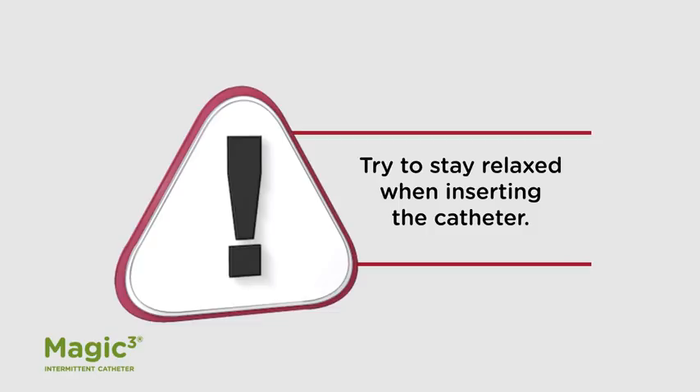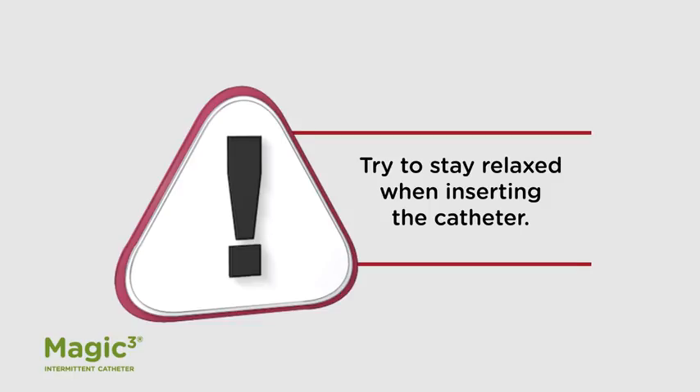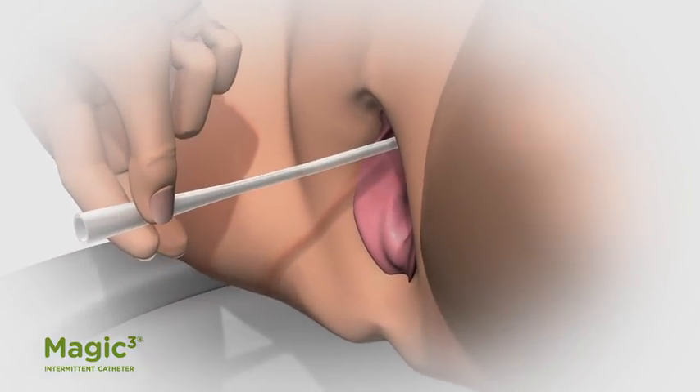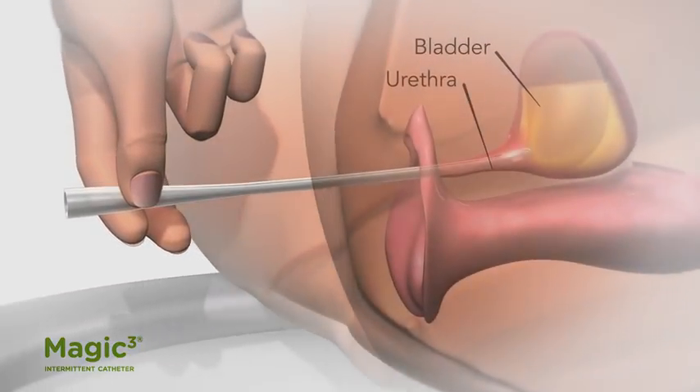If you feel resistance, just stop for a second, take a deep breath, and gently resume insertion. If you feel tense, the muscle in your bladder may tighten and make it difficult to insert or withdraw the catheter.